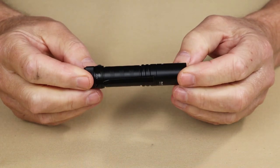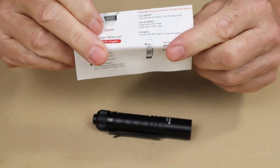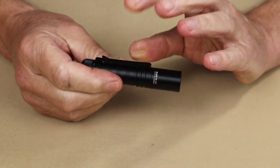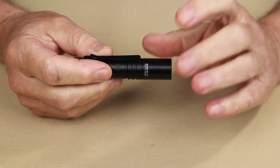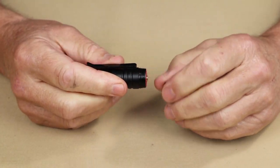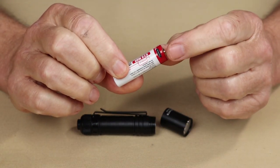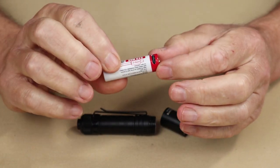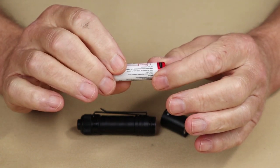Just before we focus in closer on the ThruNight Saber, I thought I'd share what it came with. The box it arrived in is very much like most ThruNight boxes. It includes the user manual and warranty information, and a USB Type-C charging cable. It also came with the attached pocket clip, which is removable, and a rechargeable 14500 lithium-ion battery. That battery is actually one of the key features that makes this light a little different — it is rechargeable by USB Type-C cable on the battery itself, so there's no external port on the light. You'll have to remove the battery to charge it, which is fine. And of course, you can also replace it with a AA battery.